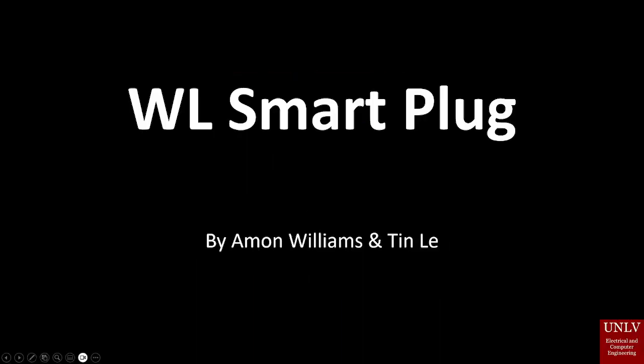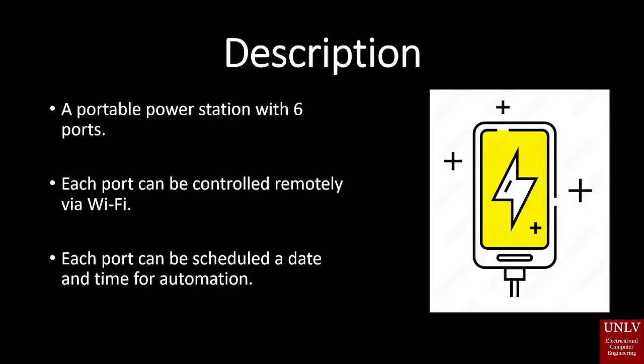Hello, my name is Tin Li, my partner is Amon Williams and I'd like to present to you today the WL Smart Plug. What this is, is a portable power station with six power ports. Three of them are AC ports and three of them are USB ports. This allows you not only to charge your mobile devices but also connect any electrical appliances in your house.